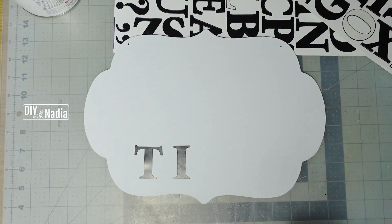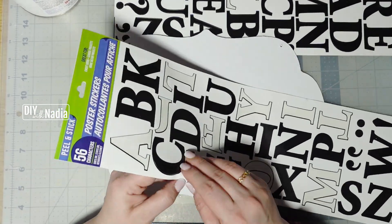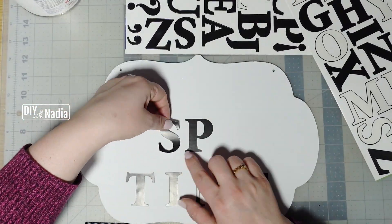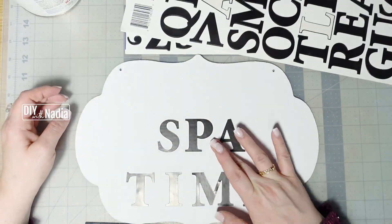Next I'm grabbing these poster letters from the Dollar Tree and I'm going to spell out 'spa time.' I like to work from inside going out — for example, for 'spa' I started with the P, then went for the S and the A on the sides, that way I know my word is centered.